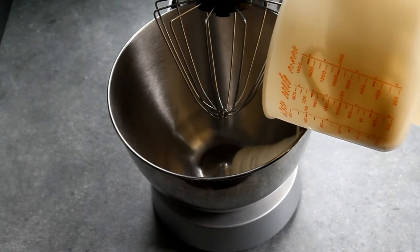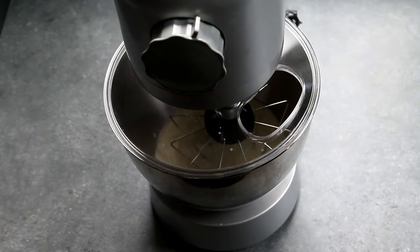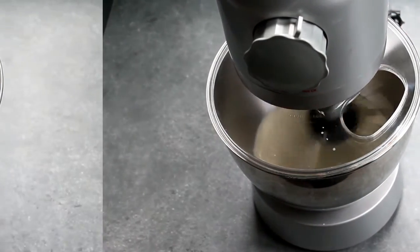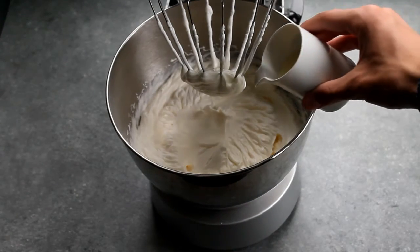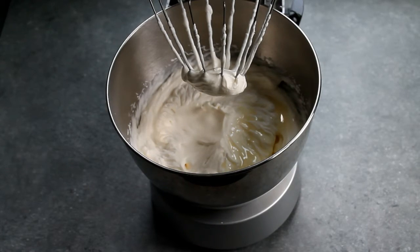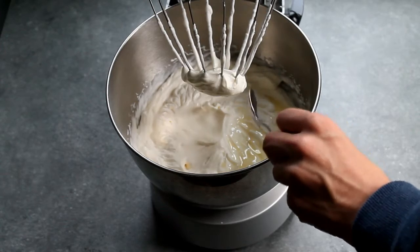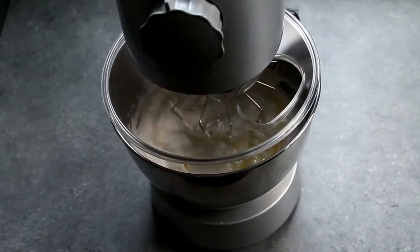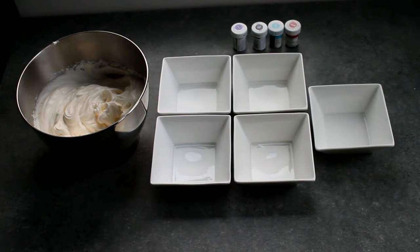First, put in your whipping cream and let it mix until peaks are formed. Then put in your condensed milk and your vanilla extract, and let it mix again until everything is incorporated.